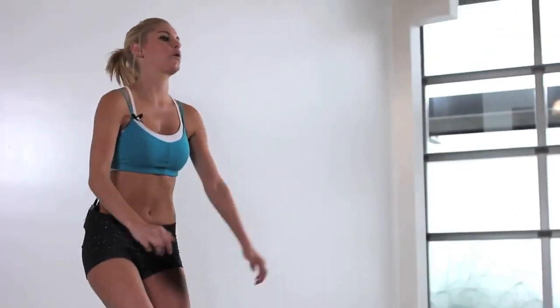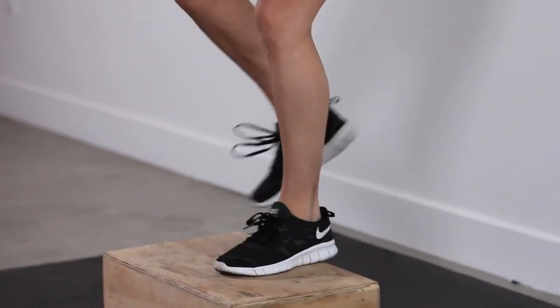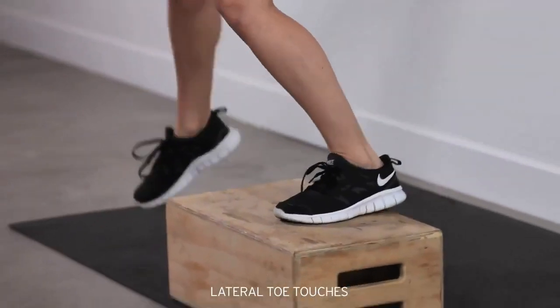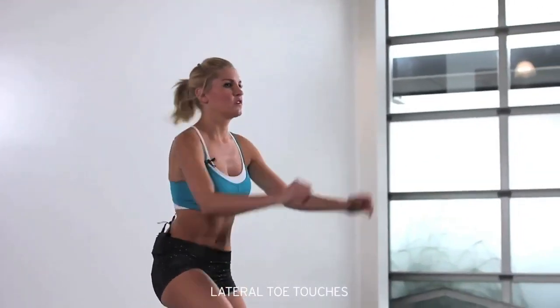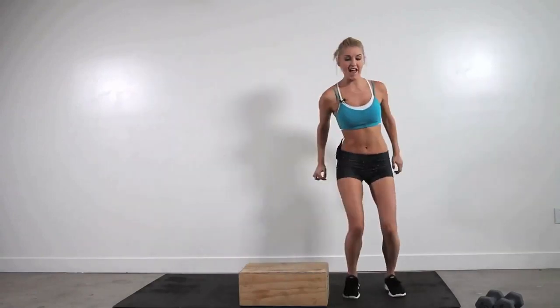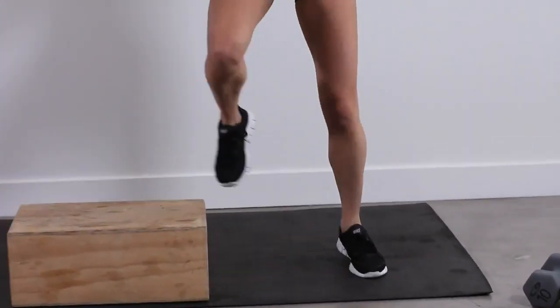I'm going to swap it over to the side. 5, 4, 3, 2, 1. Okay, stepping to the side of your step and taking it over.